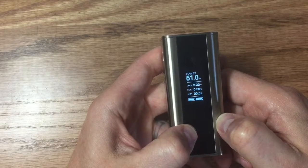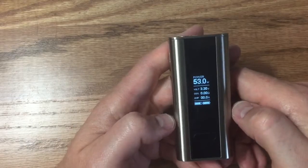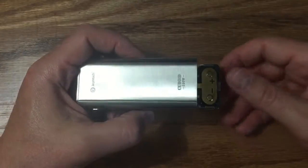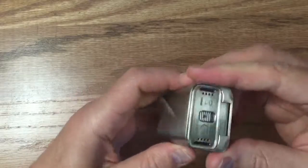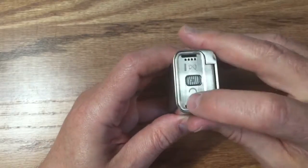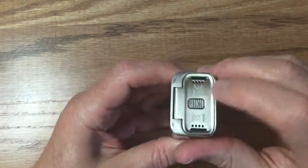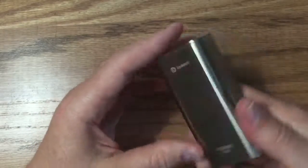Once you get close to your target wattage it's easier to just tap the button. I've been running my Griffin at 53W. For the battery door, hit the little notch and it flips open easily — clearly marked so you know battery orientation. I've noticed you need to press down firmly to latch it properly, otherwise it only closes halfway. One reviewer had his batteries fall out, so I always make sure it's fully latched — zero issues doing that.